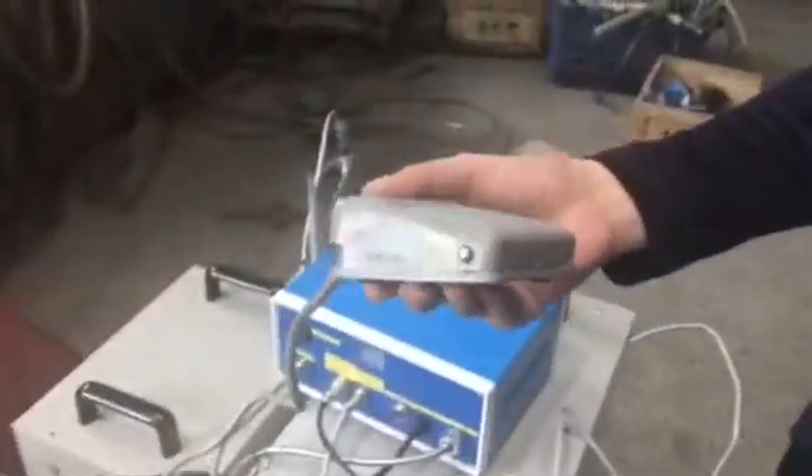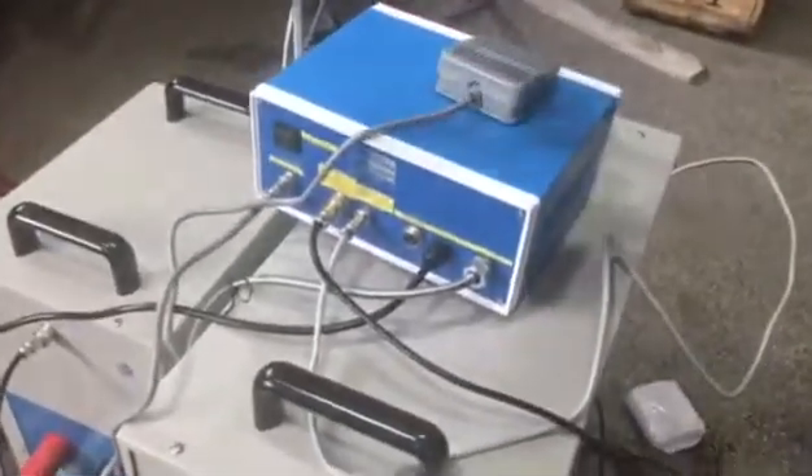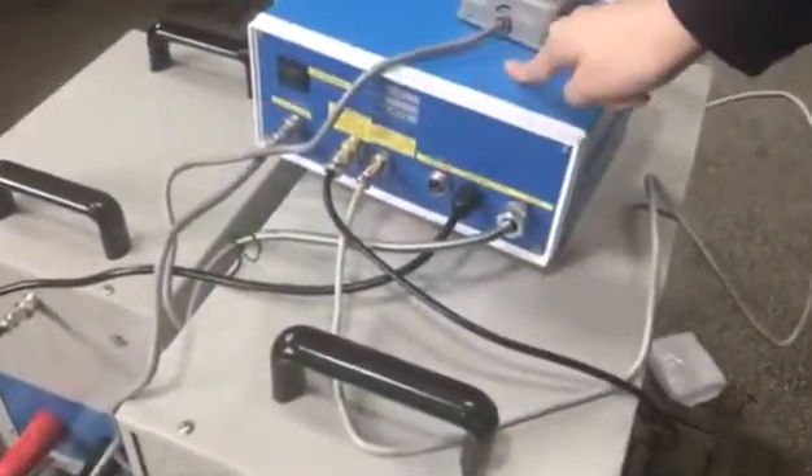And then for this part in here, this is for start and stop the machine. Okay, do like this one. This part — the temperature control also needs the power supply in here.